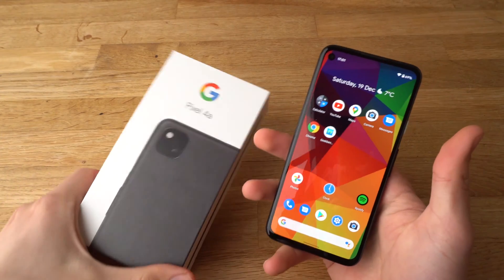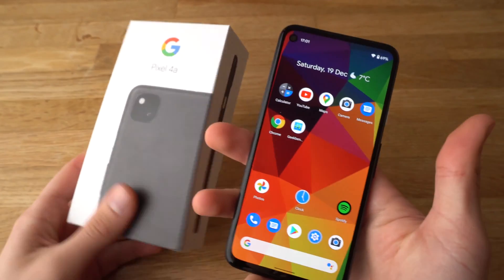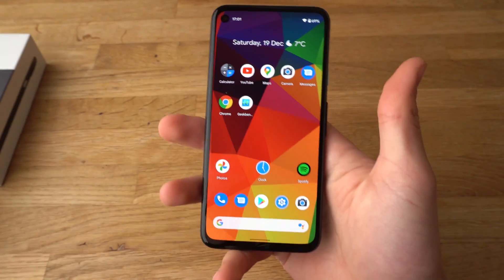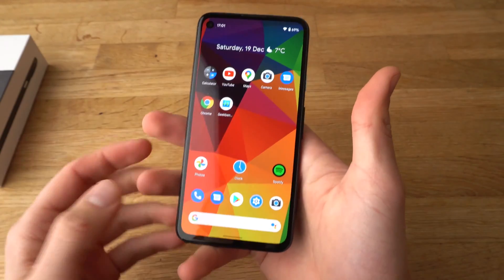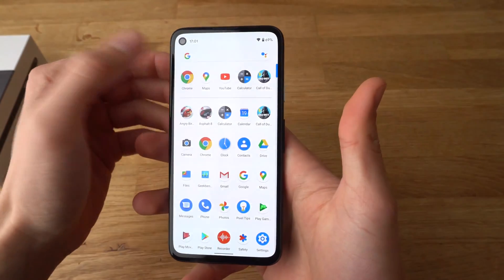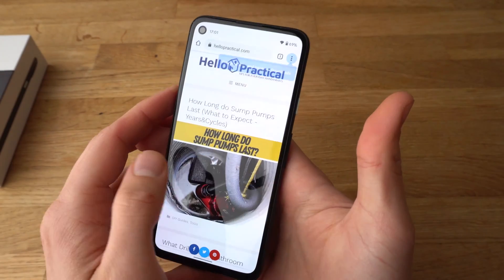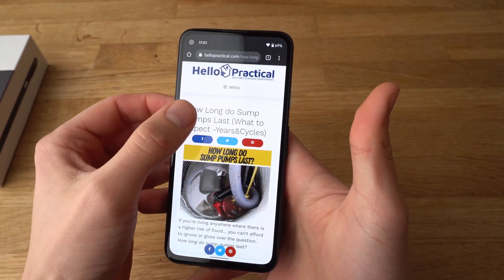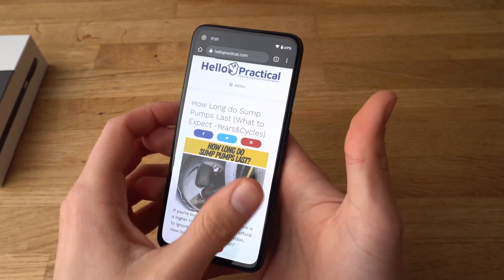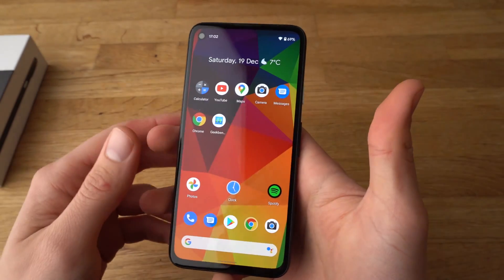Hey there. In this video I'll show you how to add the three button navigation buttons on your Pixel 4a. If you are like me, you probably don't really like these gestures. For example, when you go to any website, going back is quite confusing. There are no buttons here, so how can you add them?